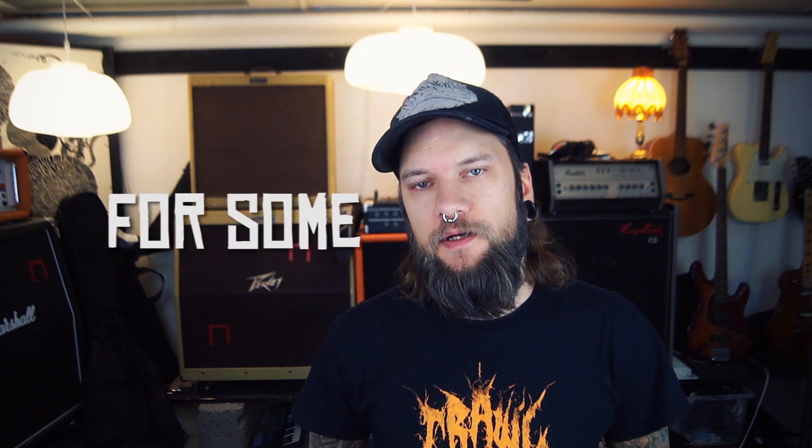Hello there fellow studio enthusiasts. This is Hobarek Recording Studio and I'm Ulf. Today I'm gonna start working through some of the suggestions I got a couple of weeks ago when I asked about topics. So today we're gonna talk about DIY sub kicks.